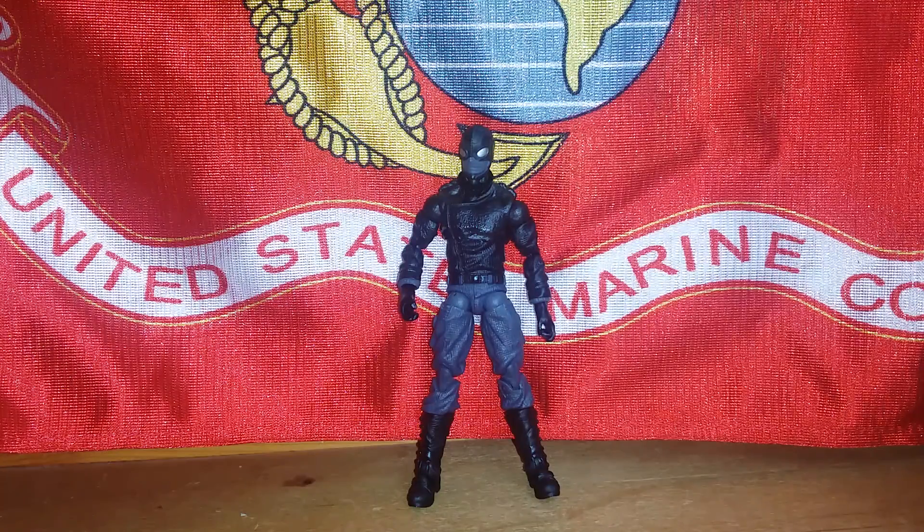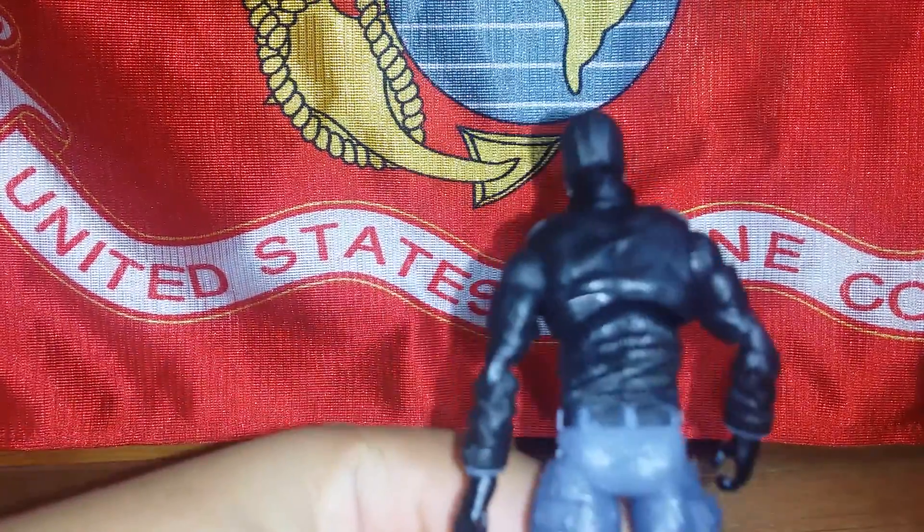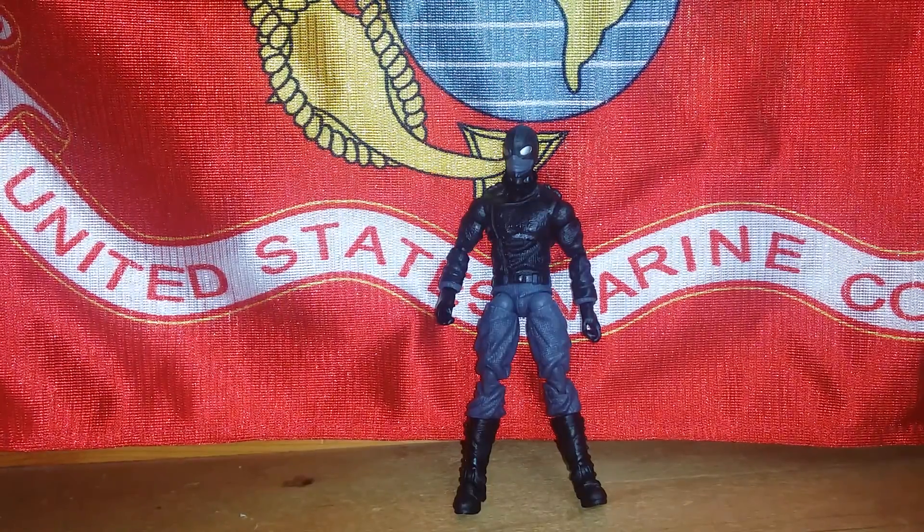He's from the 1980s — the old school Spider-Man. That's why you don't see any symbols. He just has a black leather suit, black leather gloves, cool pants and boots, and goggles. Pretty cool.